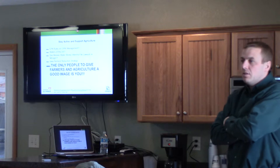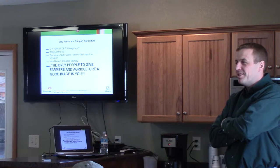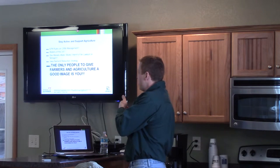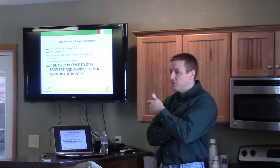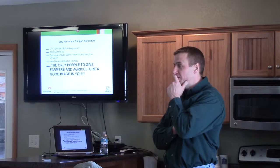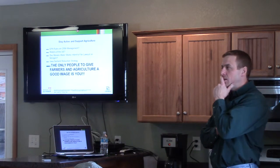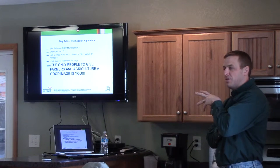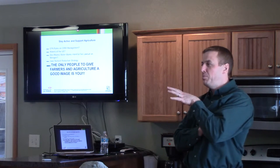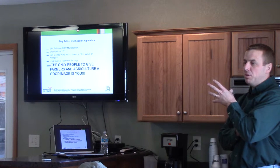On the topic of nitrogen, you've heard about what's going on in Des Moines with nitrogen. Not only that, but we've got EPA rules possibly coming on corn rootworm management — what kind of traits and when you can plant them. We've also got the Waters of the U.S. going on. There are always two ways to look at everything: we can get upset about it, or we can be proactive about it and try to promote what we're doing out here.